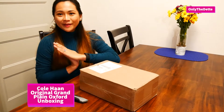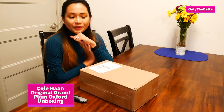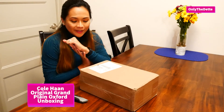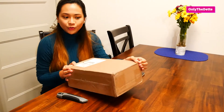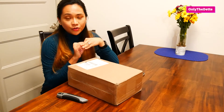Hi guys, welcome back to my channel! For today we have another unboxing, something a little different — I'm unboxing a pair of Cole Haan shoes.